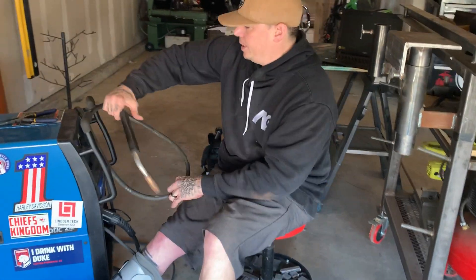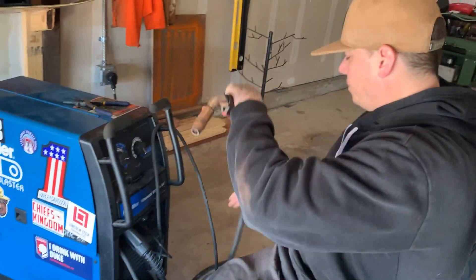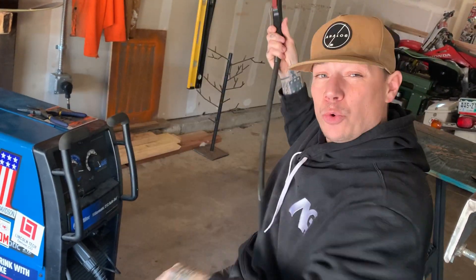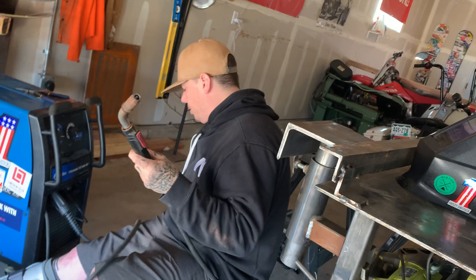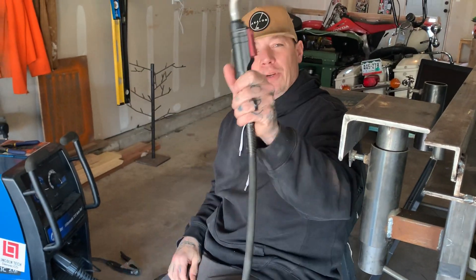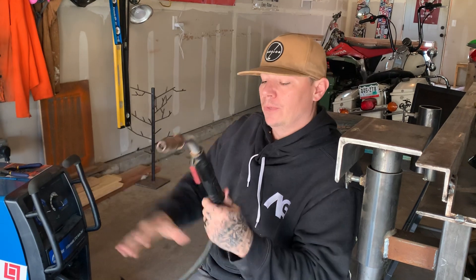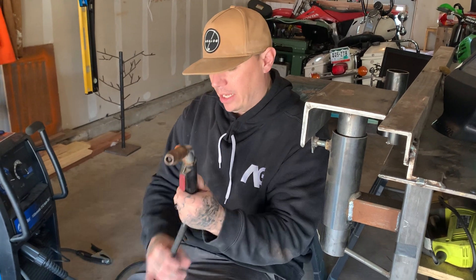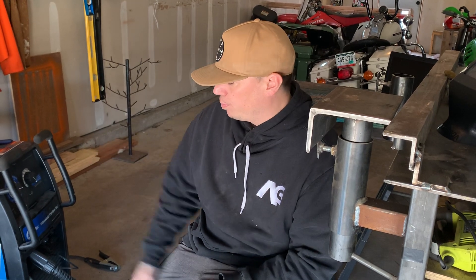The next thing I want to bring your attention to is the cable, also known as a whip — that's probably what you're going to hear it called most. It's the industry slang for your MIG gun and cable attaching to the machine. There's a liner inside that allows your electrode or wire to be pushed through seamlessly without it binding up or catching. These liners can have a lot of wear and tear, and dirt and debris can find their way in. They do get replaced, but if you perform routine maintenance on these machines, it's not an issue — these liners will last quite a bit of time.